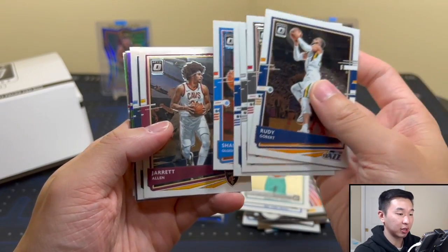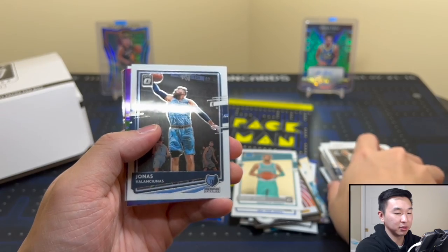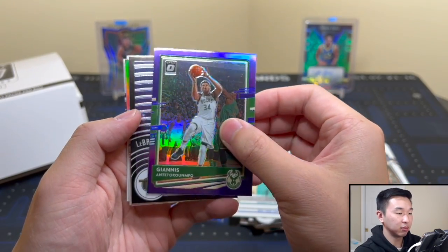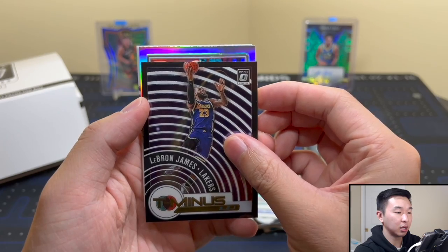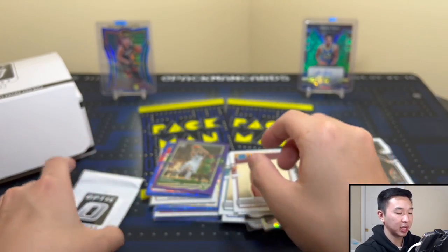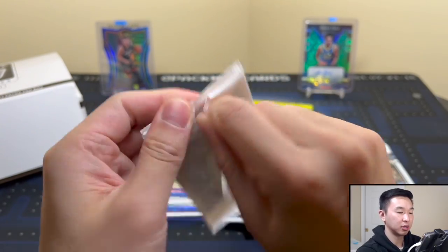There's our stack of base — getting a little wobbly, the thing might go down soon. But we have another vet here — it's Giannis! I'll take a purple Giannis, thank you. And there we have a LeBron and a non-rookie — Kyle Lowry, Koro, and Manion. Another pack of blues now.